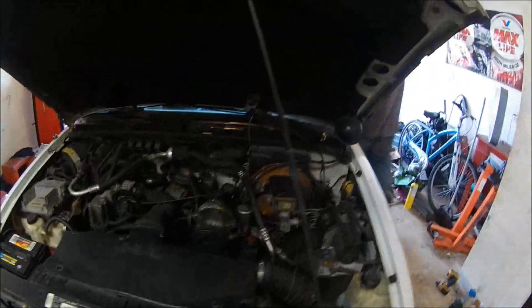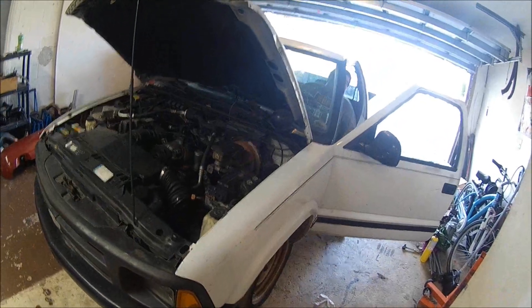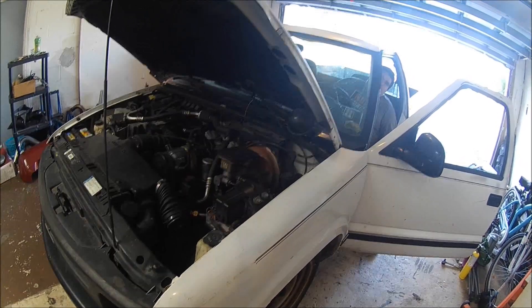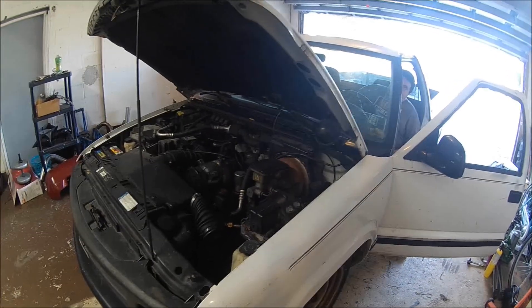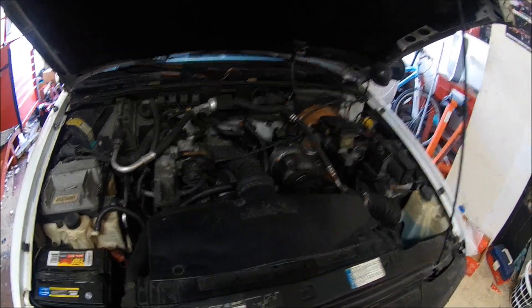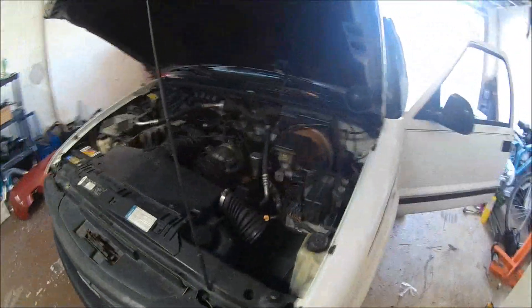Brian's gonna do the honors and start this truck up — let you guys hear it. Be completely quiet now. It's a Chevy thing, they always make like crazy noise then they're quiet. Your truck did it too. It's kinda making it right, not as loud as earlier. I don't know if you can get it on audio, but it's knocking and the valve is tapping.